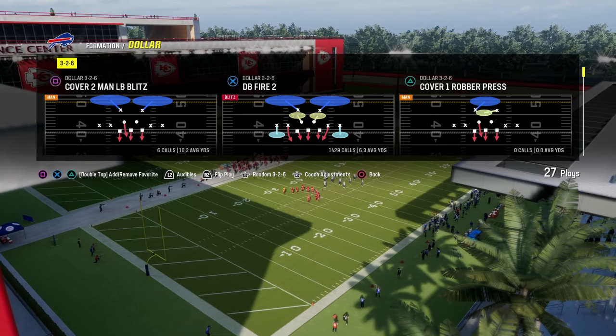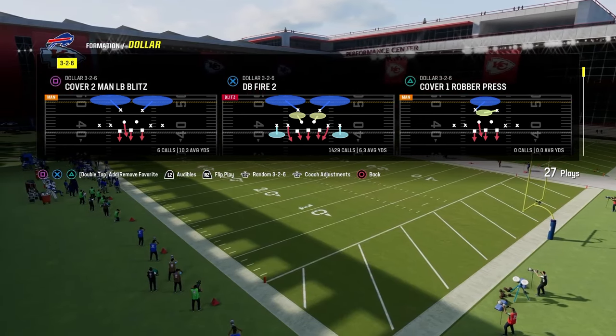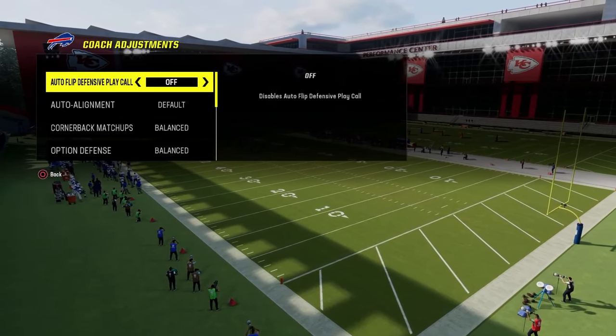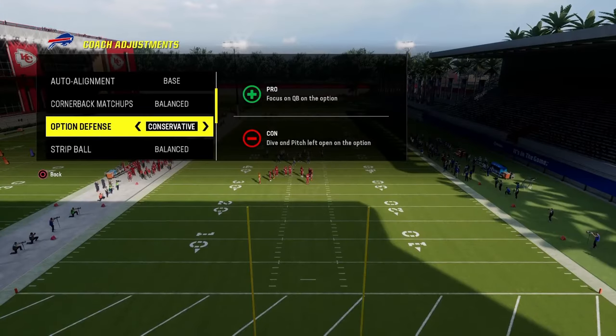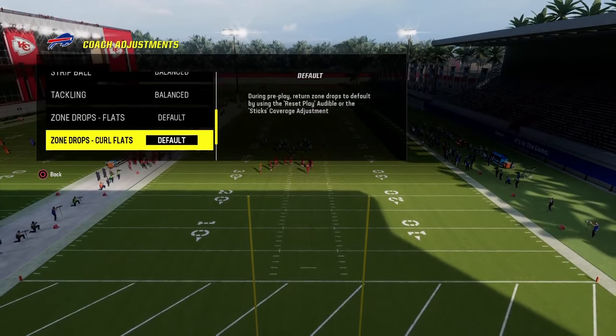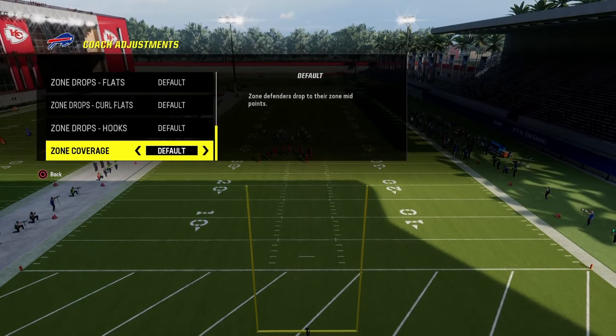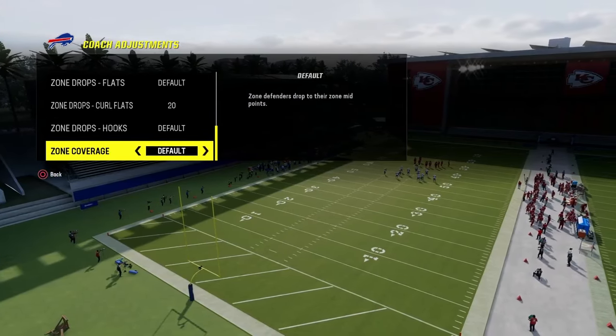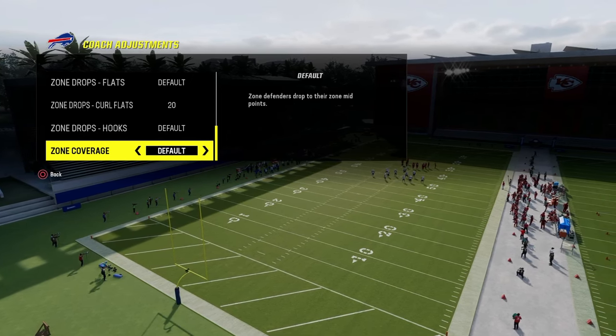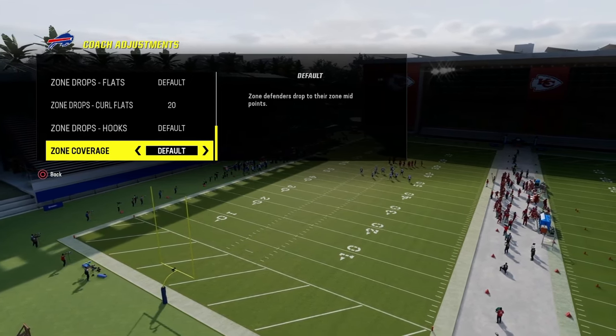In our coaching adjustments, the way we're going to run this defense is we're going to have our auto alignment on base, our option defense on conservative. To start out, we are going to have our zone coverage on default and our curl flats are going to be on 20. This is, in my opinion, the most strategic way to run the Dollar defense.